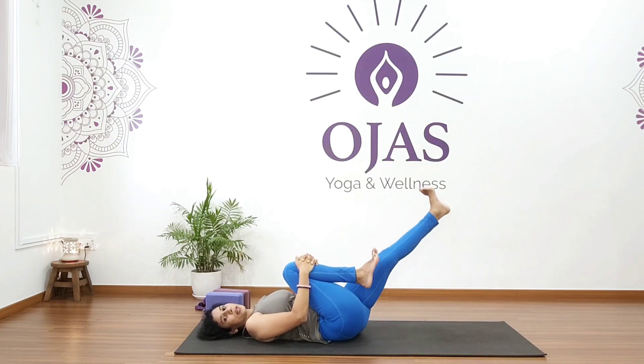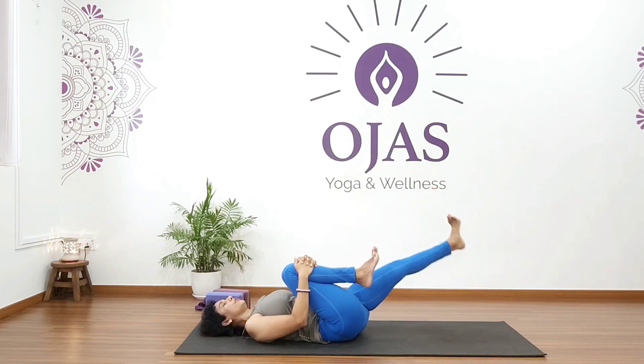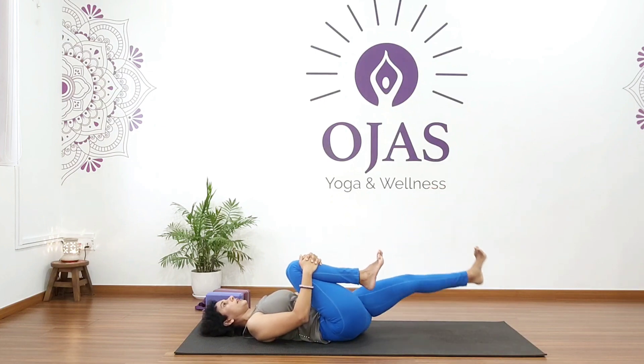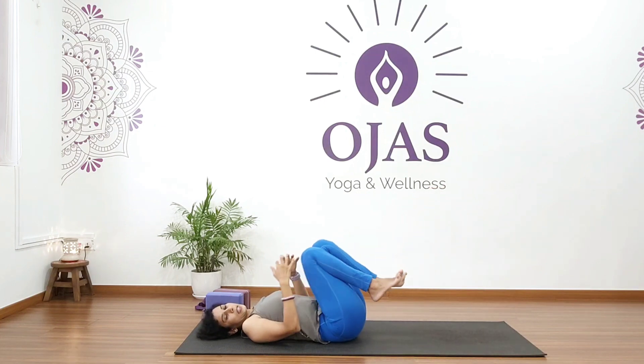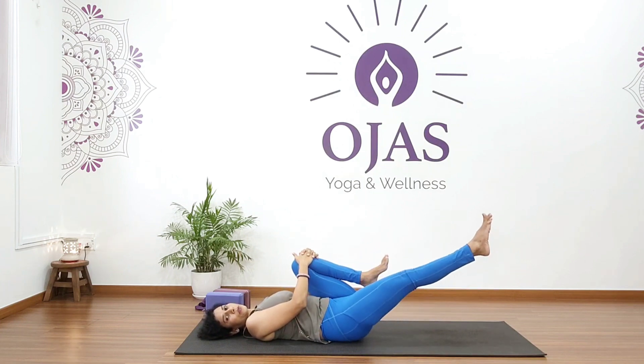Continue for five rotations, then reverse direction for five. Relax. Now change to the left leg and continue — five rotations in each direction. Relax.